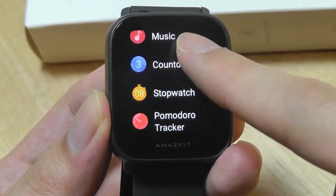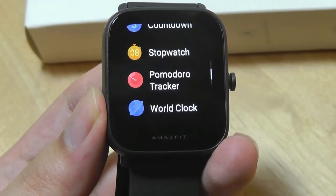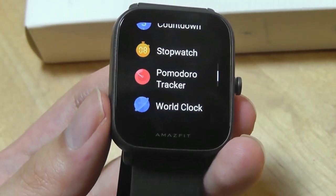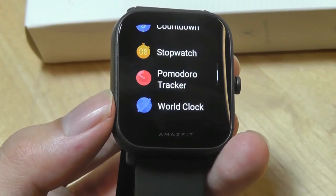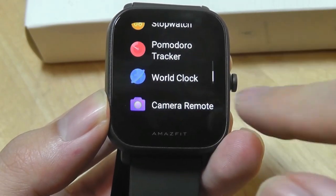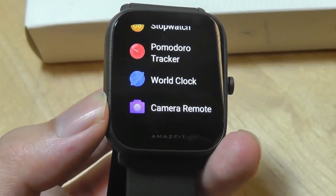There's also a meditation feature that coaches you to breathe in and breathe out to help you relax. Alarms can also be set up directly on the watch, allowing you to change the time directly from the device without needing to sync from the app. Under 'More' you'll find additional tools such as a countdown timer for one, three, five, or ten minutes. The watch has haptic vibration so it will buzz to alert you, although there isn't a built-in speaker or microphone so you can't answer phone calls on this watch. There's also a Pomodoro tracker — concentrate for 25 minutes, then it buzzes and tells you to take a break.